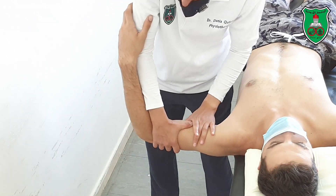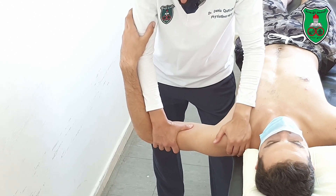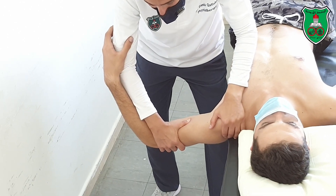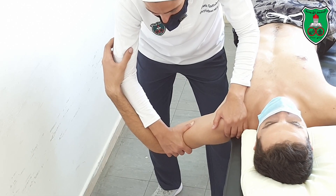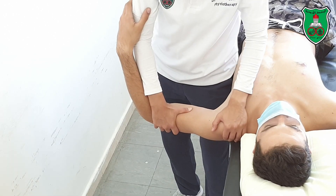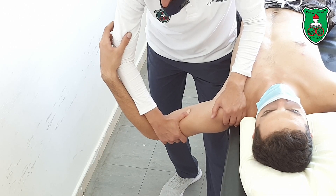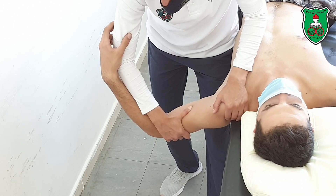Now move downward into horizontal abduction through the available range until the point of restriction, slightly beyond, and hold for 15 seconds. Then repeat — move downward into horizontal abduction to the restriction point, slightly beyond, and hold for 15 seconds.